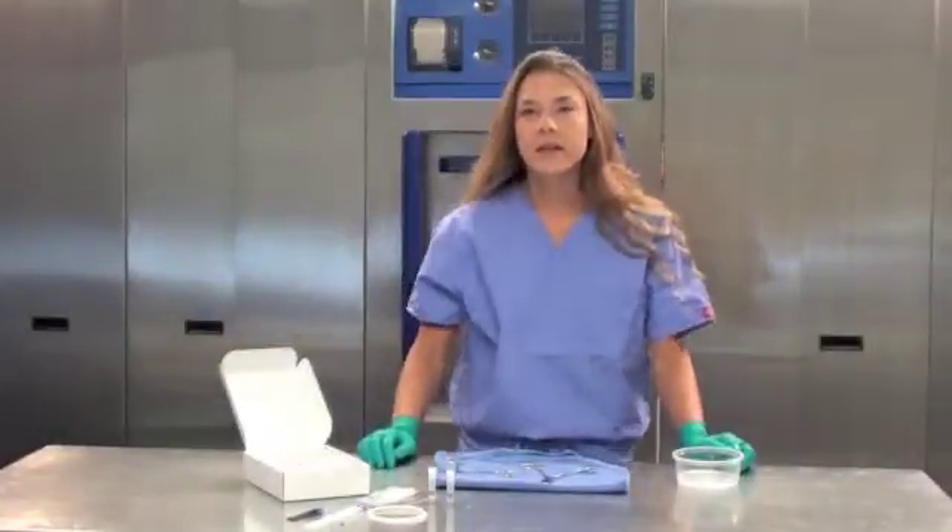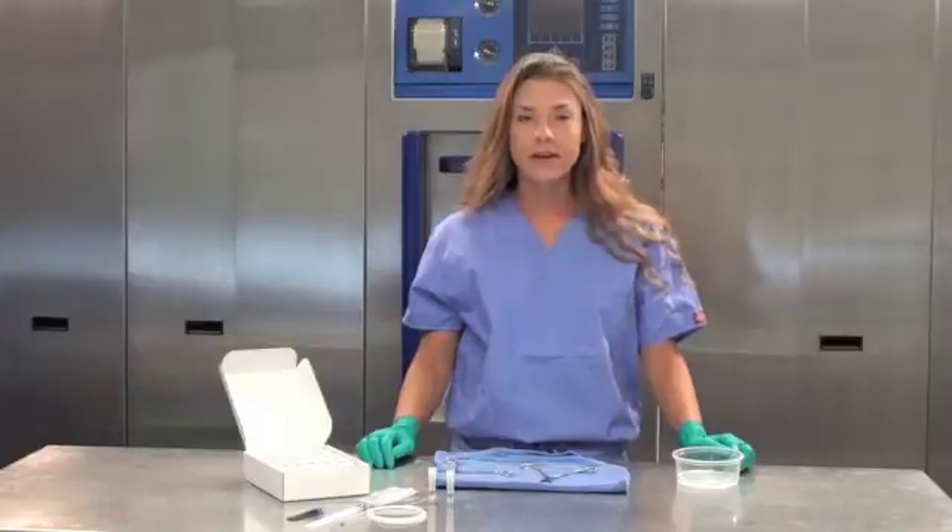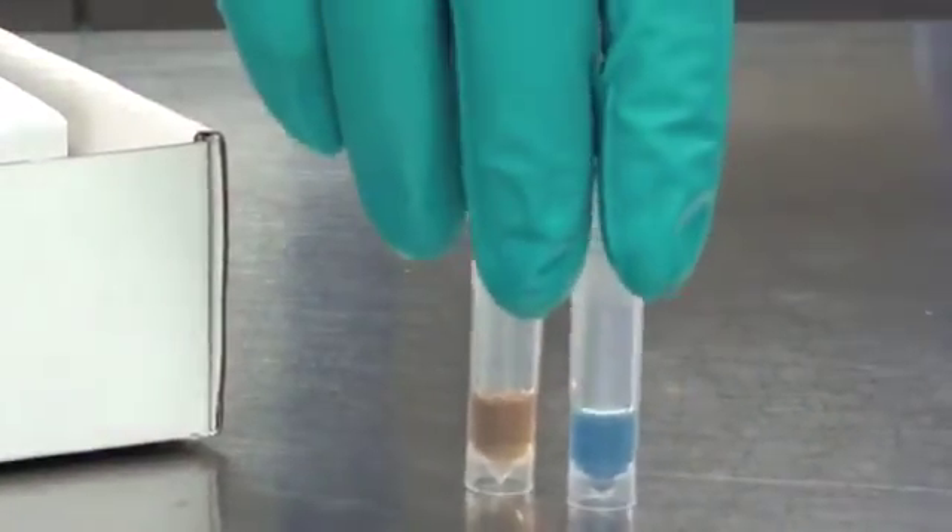Hi, I'm Christy Singleton and I'm the Research and Development Manager for Steratech Products in Englewood, Colorado. Today I'd like to introduce you to the WashChex Pro.